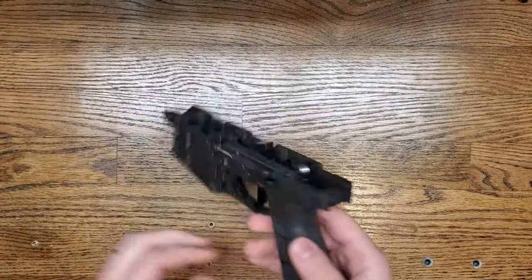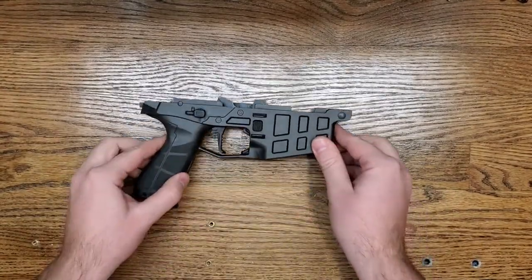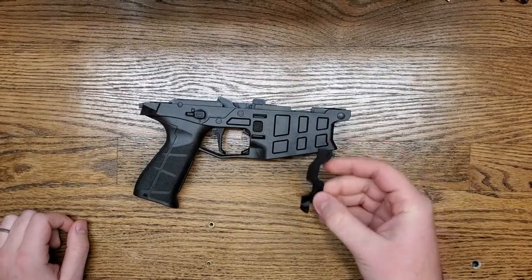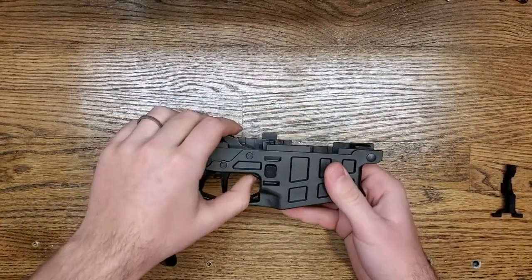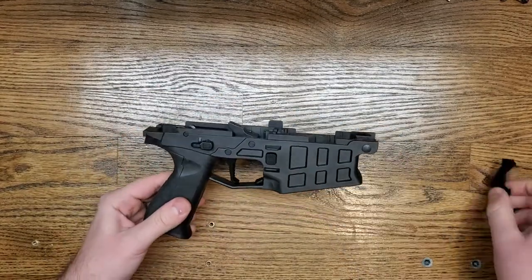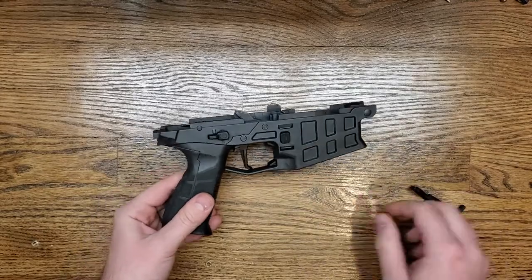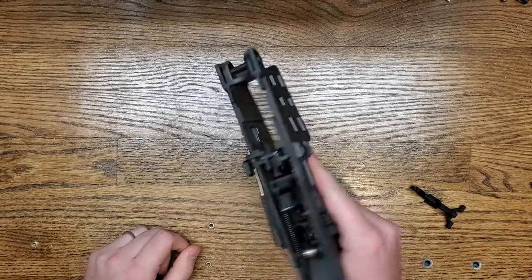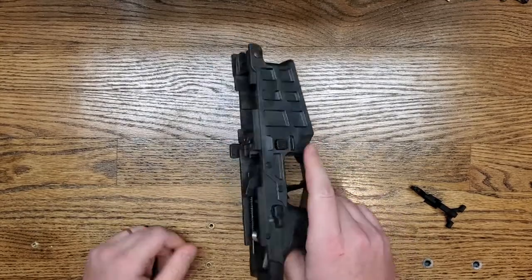Hey guys, so I wanted to do a video showing off our new Bren 2 Extended Bolt Catch. This is a drop-in replacement for the bolt catch that is currently in the system. As you can see, it's currently in the trigger guard. This new system basically extends out the bolt catch so you can actuate it with your pointer finger from the side, almost like the Magpul ACR.